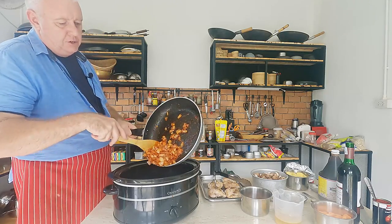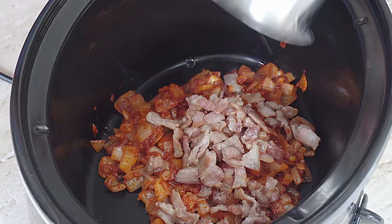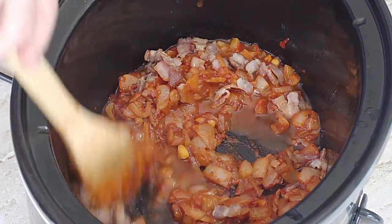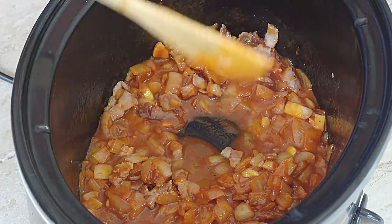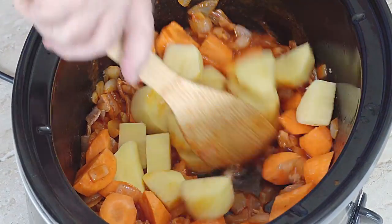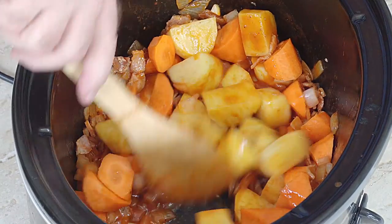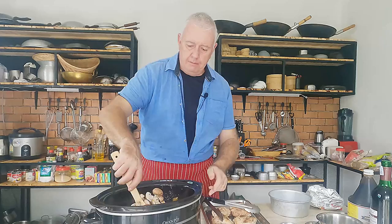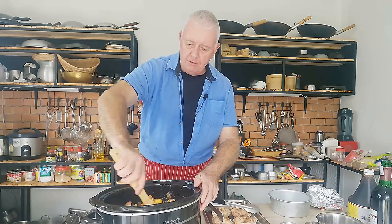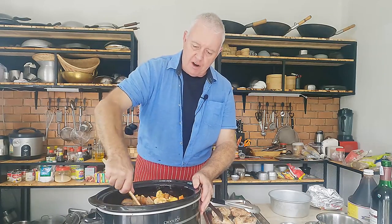And then we need to start putting it in the slow cooker. Nice and easy this. That's our onion mixture in there. In with our bacon. In with our chicken stock. It doesn't really matter what order you put this in guys — it's just got to go in there. Give that a little mix up so that it's not all piled up on top of each other. In with some carrots. In with our potatoes. In with our mushrooms. Now I don't use small onions in here for this one — I put the small onions in my beef bourguignon, but not in the Coq au Vin. I rely on the chopped onions and garlic that we've fried off and put in here.